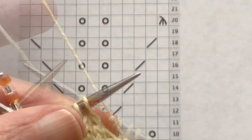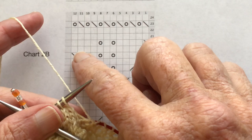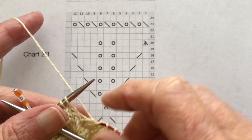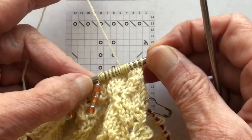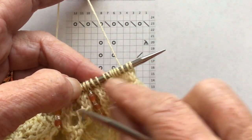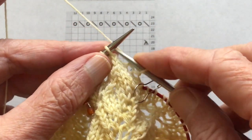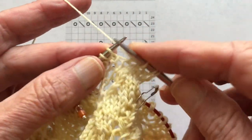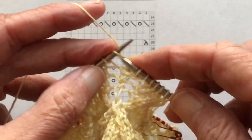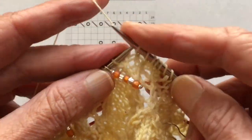Okay, here we are back again and we're ready to do row 19, which is just knitting all the way around. But this is the round I use to make sure I didn't make a mistake in the previous round — I do this every time I do a plain round. I count: between the end of my needle and this first marker there should be 12 stitches. If there's not, I know there's a mistake in that section. So I count as I work across: 1, 2, 3, 4, 5, 6, 7, 8, 9, 10, 11, 12. No mistakes there.